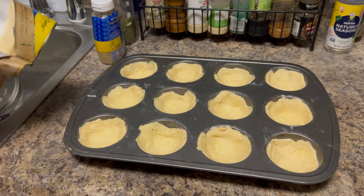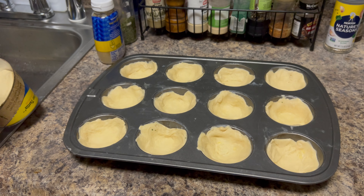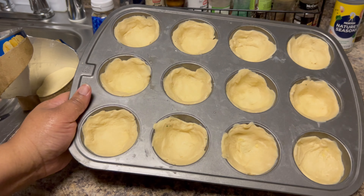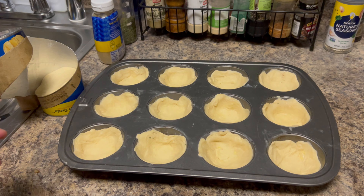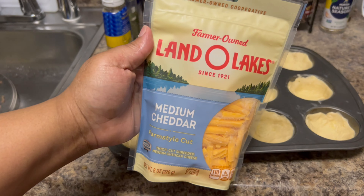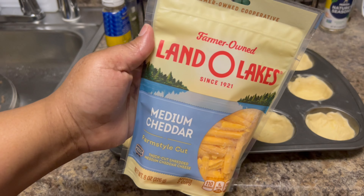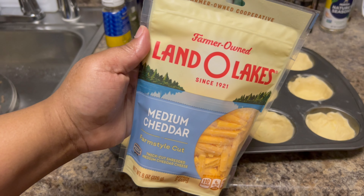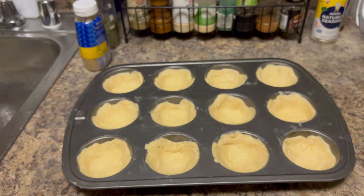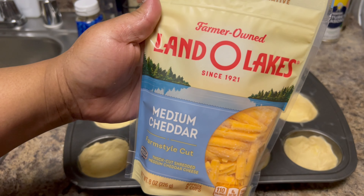I'm going to have to do this in batches — I still have two biscuits left and a whole other can in the refrigerator. Once I'm done with this batch, I'll make another one. Now it's time for the next step: the cheese. You can't have the puffs without the cheese. Do you guys eat cheese on your sloppy joe sandwiches? Daddy loves it — I didn't grow up eating cheese on mine.